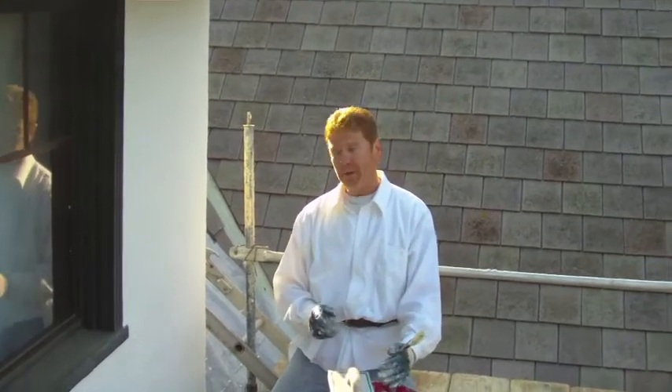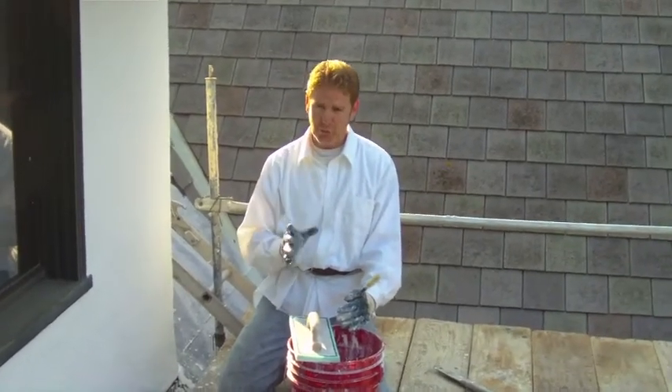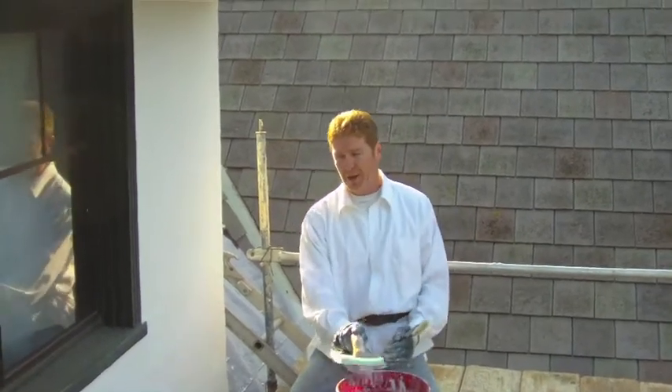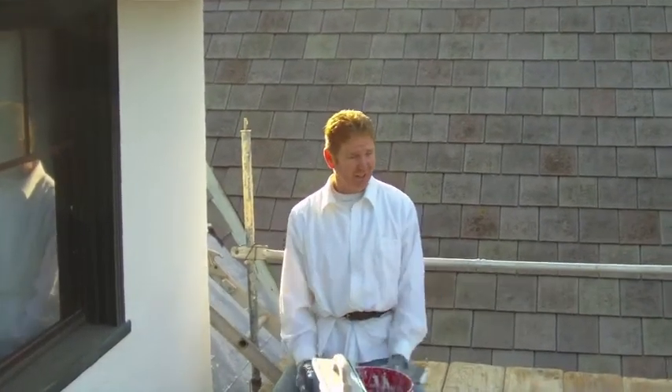Always get more of the good product than you need. I got two buckets — I thought I was going to use one, I used two. Anyway, the fellas who set the staging did a great job. My name is Kirk, I am with Kirk Giordano Plastering. Thank you folks for watching, we'll see you guys on the next one.